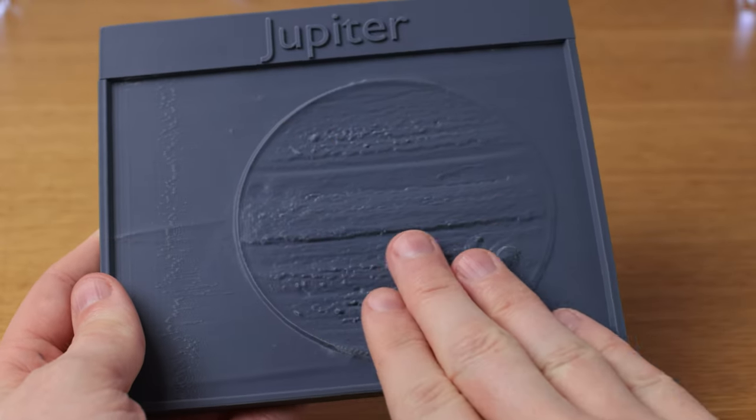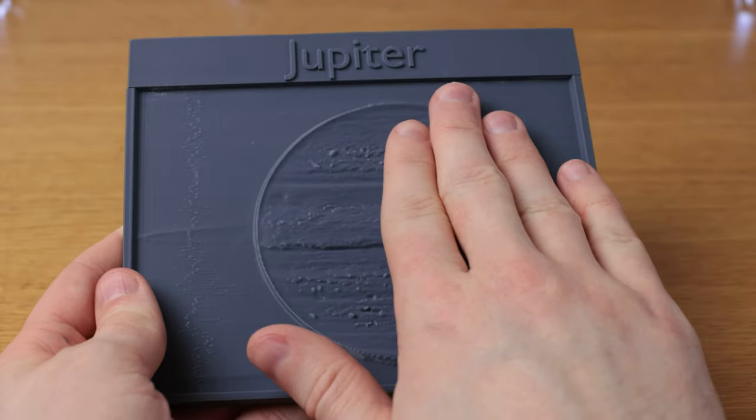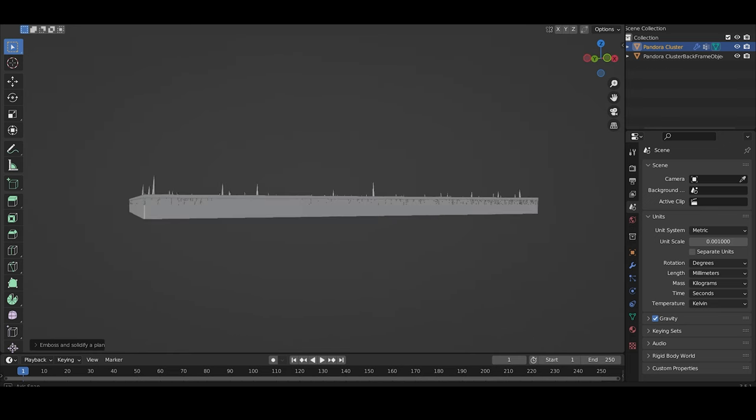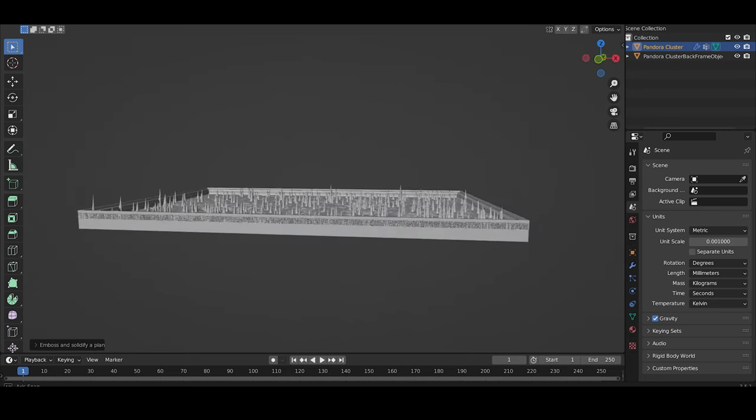As you run your hand down the planet, you can feel the different bands of colour and brightness that we're so used to seeing with our eyes. These models are actually really accurate to the pictures we input from the telescope too. The only things we've tweaked are the really bright points of light — they produce really spiky points on the model, which would be very sharp and unpleasant to touch. We want the models to be a nice thing to experience and be as scientifically accurate as possible. You can learn things about the images you're exploring with them, and you can do it without cutting your finger. It's win-win.